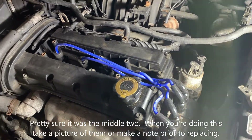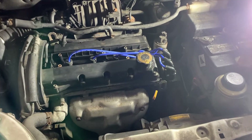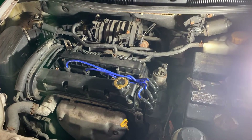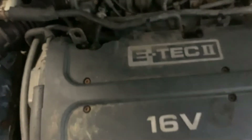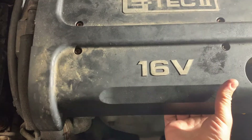Let's start this car up and see if everything is as it should be. That sounds good! All that's left is to put your cover back on, put your air hoses back in the tracks, and tighten down the four 5mm hex bolts. That's all — thanks for watching.